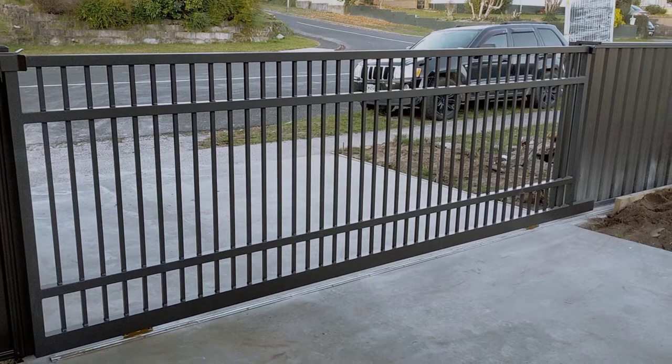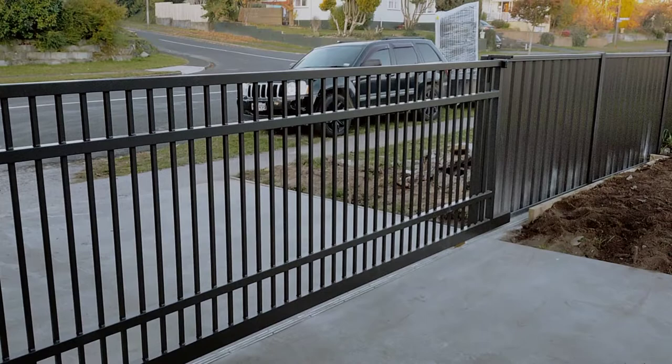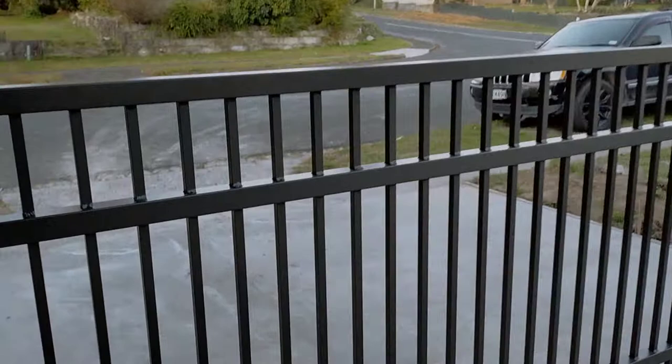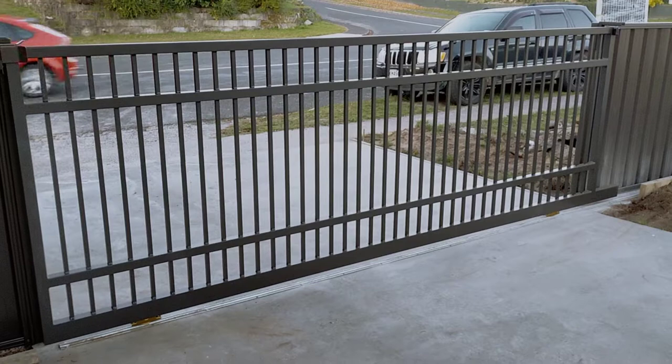Today we're looking at the classic heavy sliding gate 4 rail, and this is a super strong gate. It's got 19mm verticals. As you can see, this one's been installed with iron sand color steel — this whole entire job is iron sand. We can get different colors for you if you're interested. As you can see, it's a pretty sturdy gate.